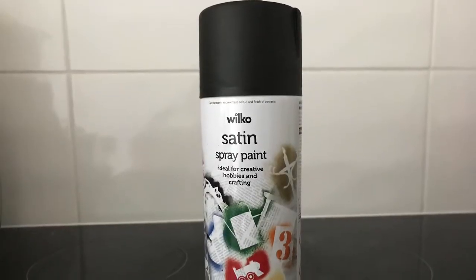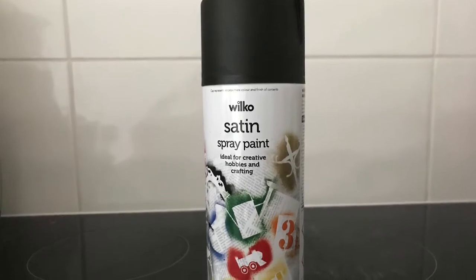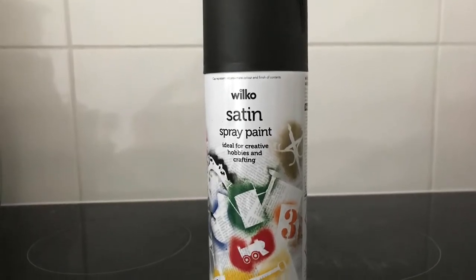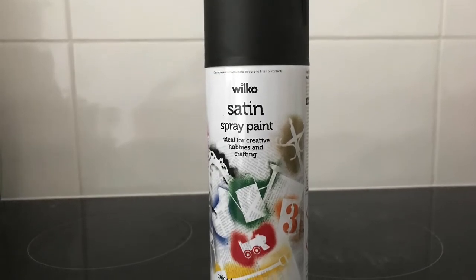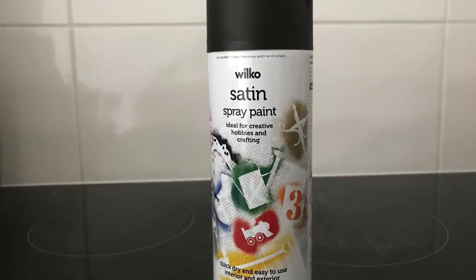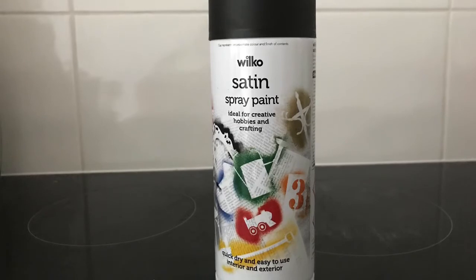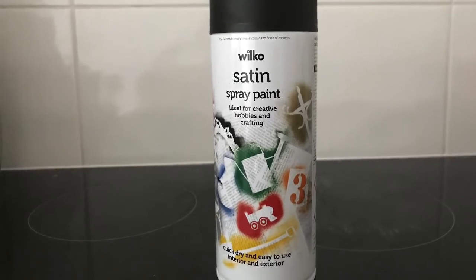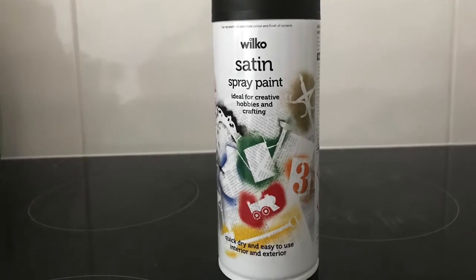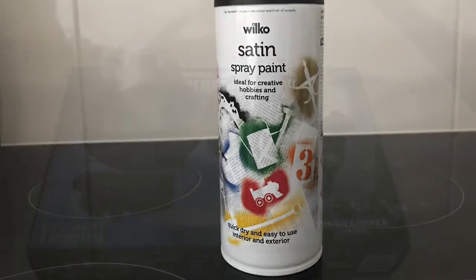For this step I'm just going to prime the model and give it an undercoat of black spray. I'm using Wilkinson's own spray paint because it's fairly cheap and it should do the job just as well as the Citadel paints. If you are going to do this yourself, please do it outside because the vapors given off are not very nice — it's not a job for doing indoors. Make sure you spray your models outside in a very well ventilated area.